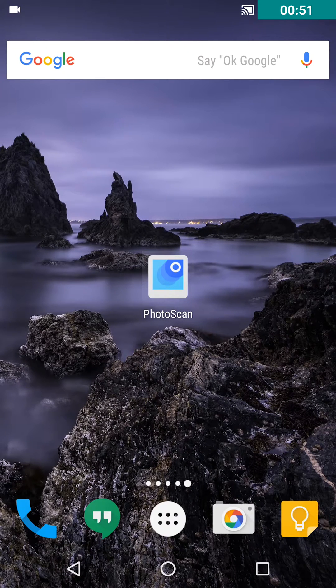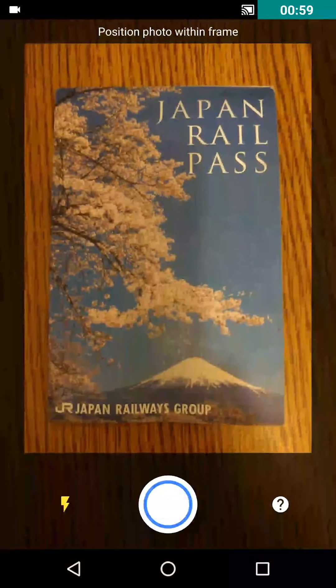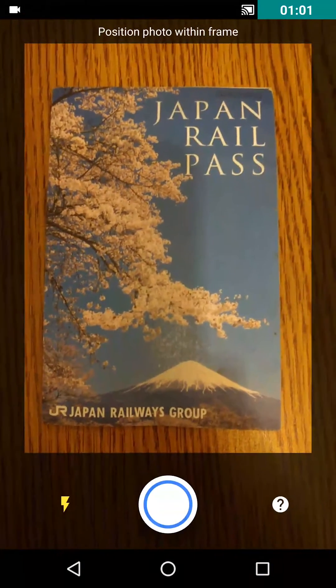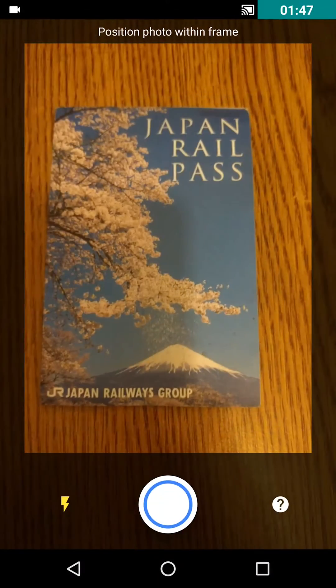So basically Photoscan does something different. Let me just show you — here I have my Japan Rail Pass, which is sort of a memory from my trip to Japan. Let me show you how it works.